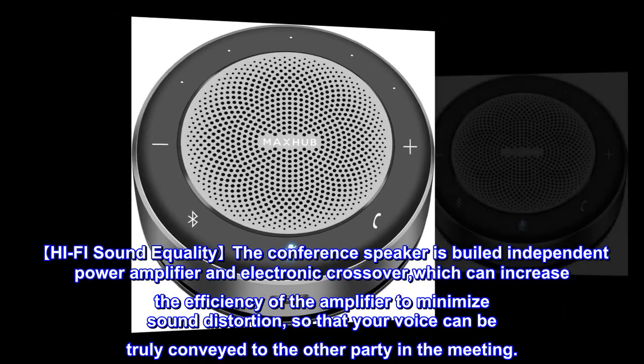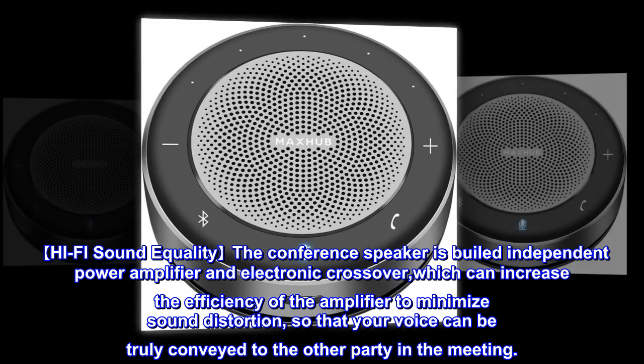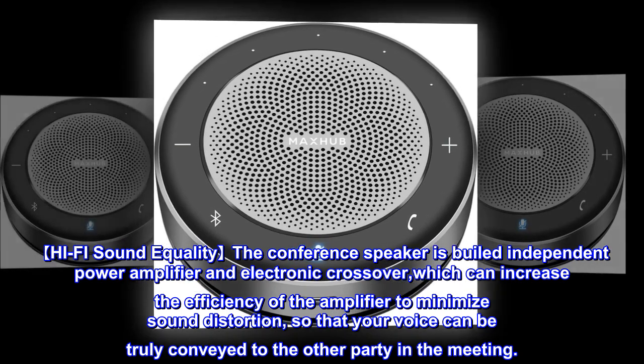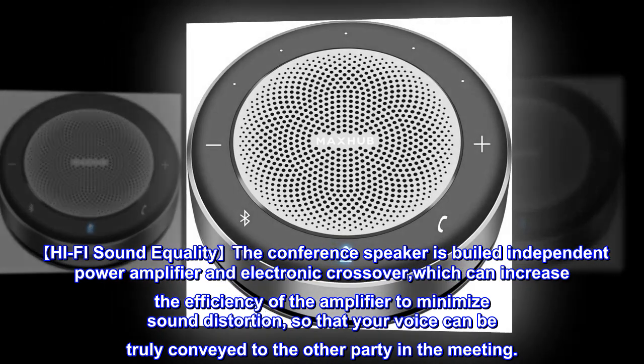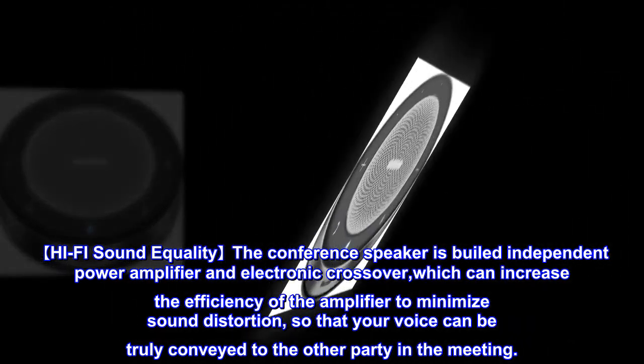Hi-Fi Sound Quality: The conference speaker is built with an independent power amplifier and electronic crossover, which can increase the efficiency of the amplifier to minimize sound distortion, so that your voice can be truly conveyed to the other party in the meeting.